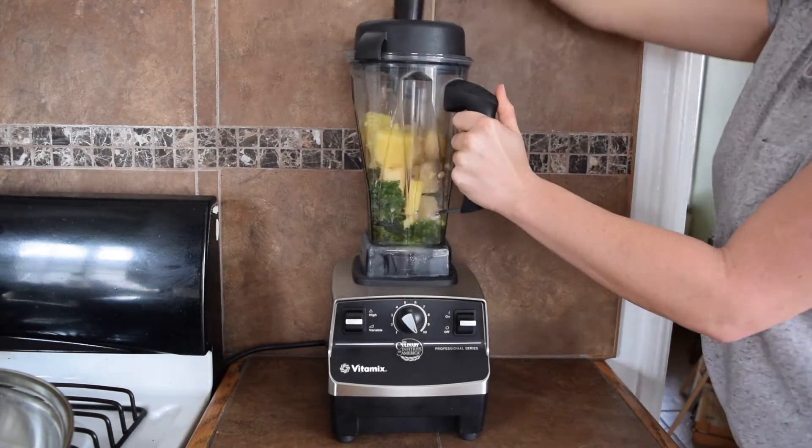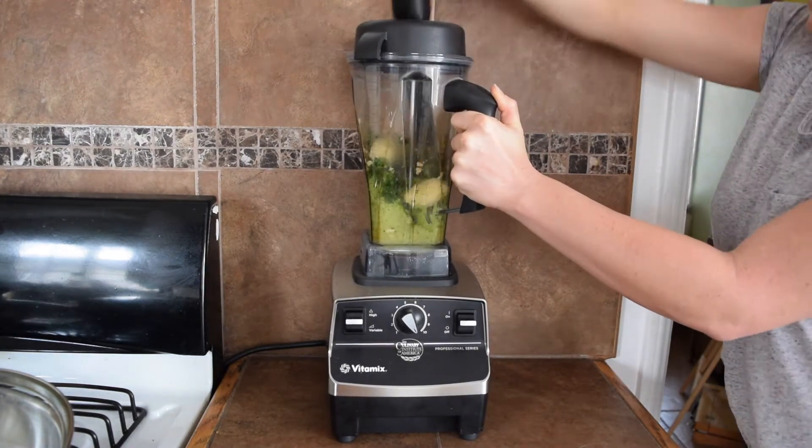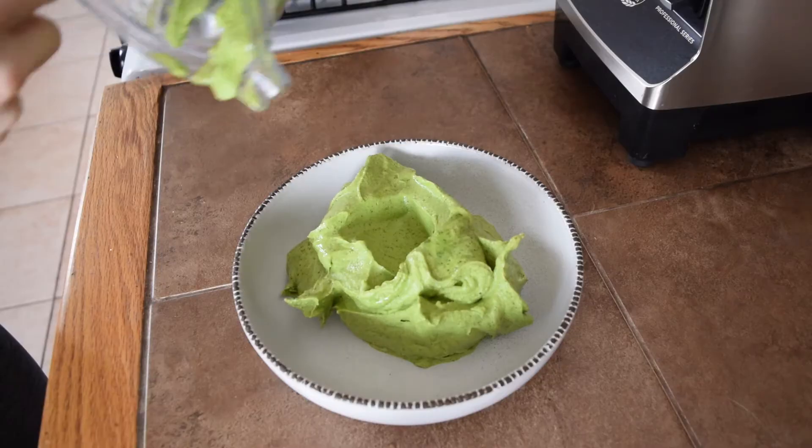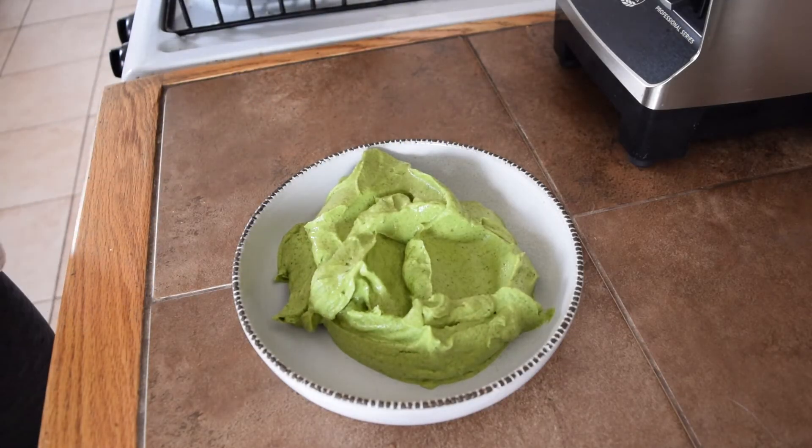Now it's time to blend. The great thing about this smoothie bowl is you can add any other kind of frozen fruit that you want. As long as you have a base of frozen bananas, the bowl is going to come out really smooth and really creamy.